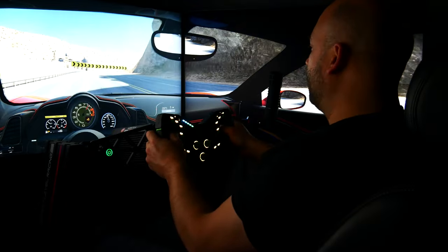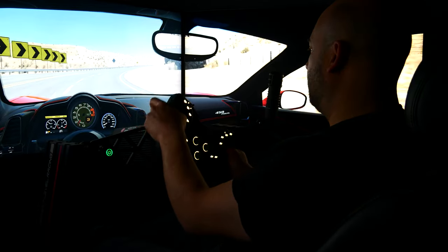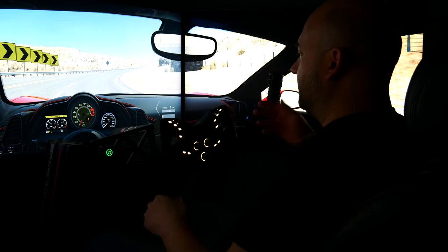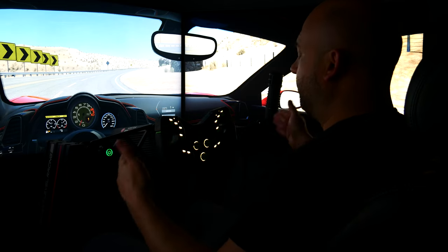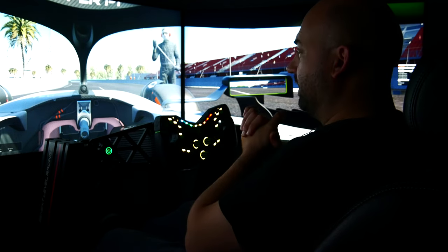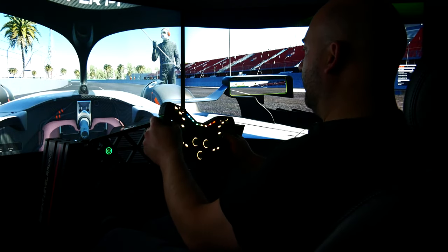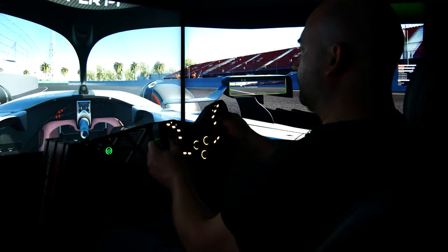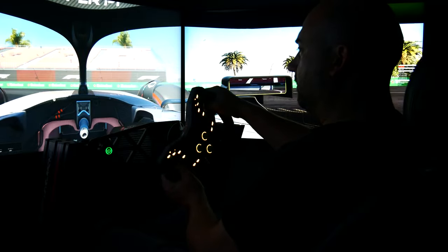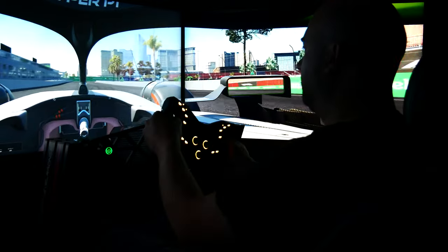I'm going to pause and cut quick and pull up an F1 race, because I want to give you more than just the GT experience. So here we are — we're in Vegas 2023 in a 2023 F1 car, and we're just going to go have some fun out here.